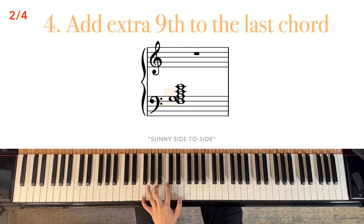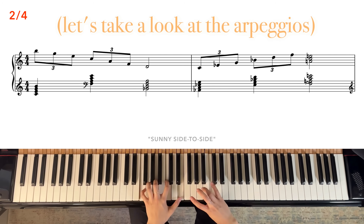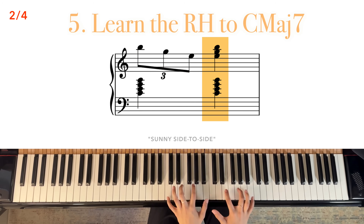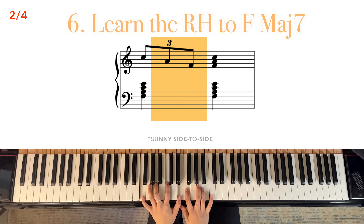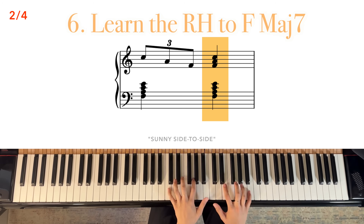I like to add a color note to this last chord here. So to this F major 7th chord, I'm going to add a G, which is the 9th. For each of the chords, we're playing some arpeggiated notes in the right hand. So let's get to note those. Here is the first one over C major 7th. Next, the notes over F major 7th. Play those together.